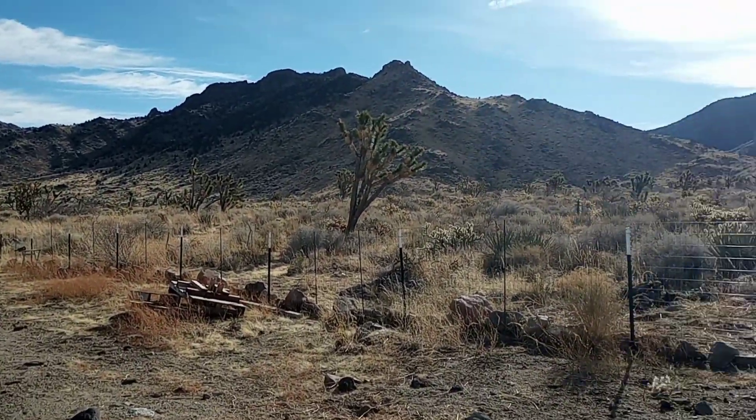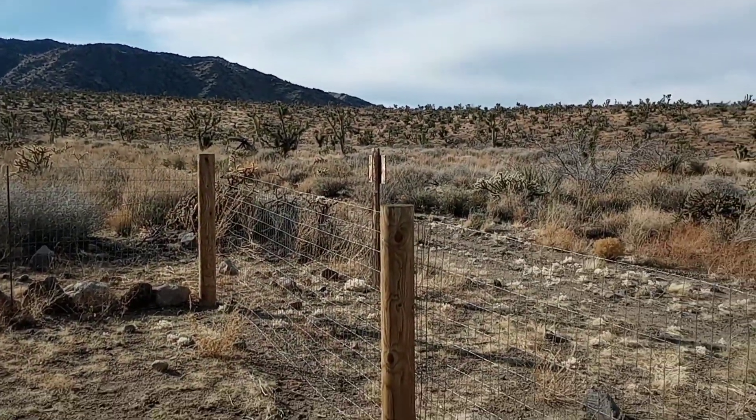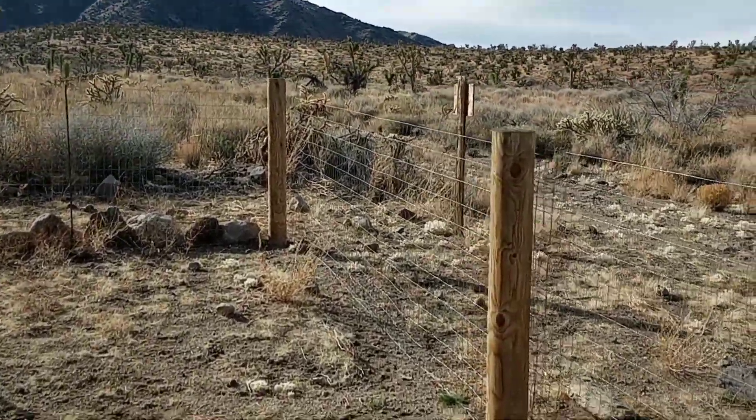Well, a nice crisp sunny day. Probably 50 something degrees. So we are doing more perimeter fortification today.